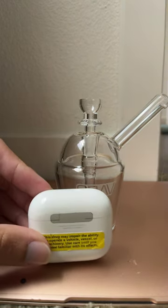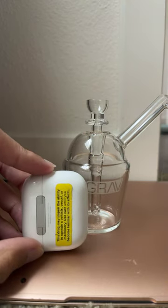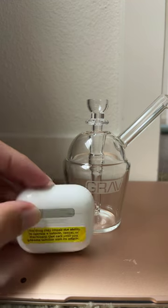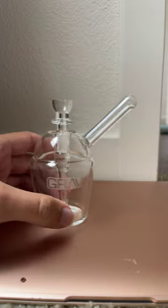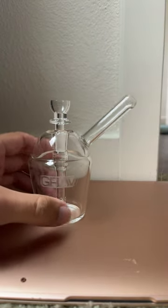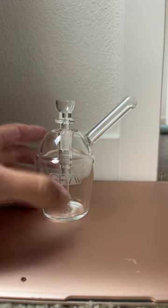Here's an AirPod case for size reference — I believe these are the second gen AirPods. Overall, I hope it's a nice tool. I'd have to really try it out. Thank you for watching.